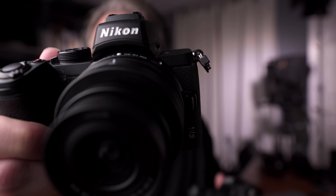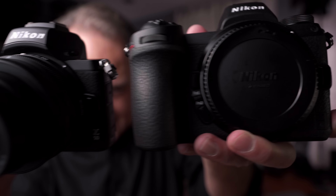In this video, we're going to talk about the little Nikon. This is the Nikon Z50 — it's like a little baby Z6.